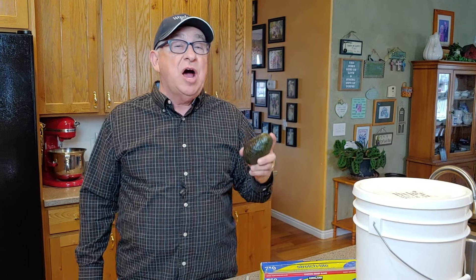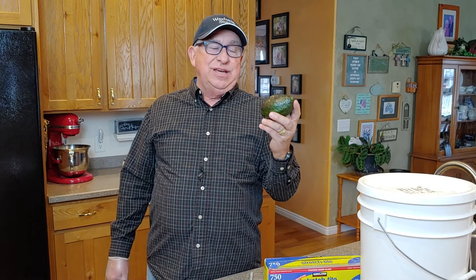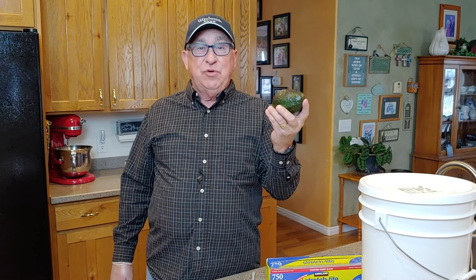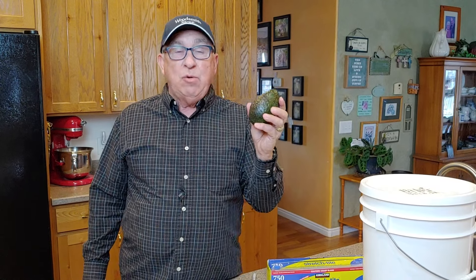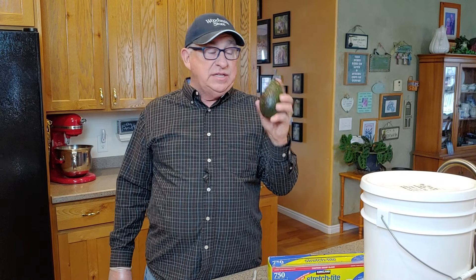Hey, Dirt Farmer Jay here from DirtFarmerJay.com. Today we're going to show you how to ripen an avocado quickly. Avocados are so great whether you eat them fresh or make guacamole, but many times you forget to get them before it's almost too late and now you're in a panic. We're going to show you how to ripen them quickly by testing four different ways.